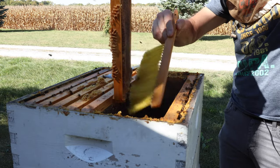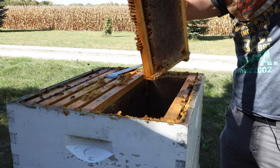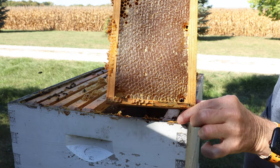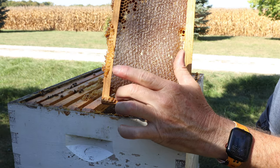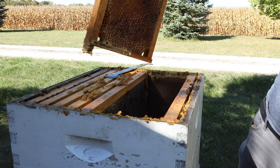Isn't that therapeutic just to watch somebody brush bees off a frame like this? That's very therapeutic. Leave a comment if that's really therapeutic for you to watch. Get off my frame, little bee — go find someplace else to play.